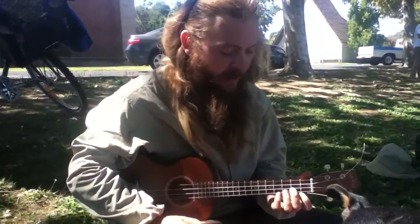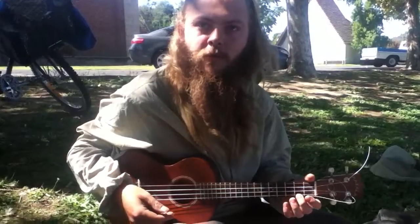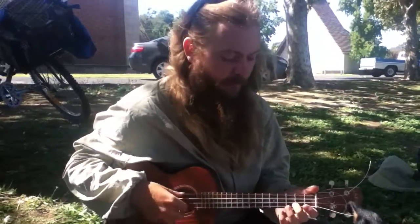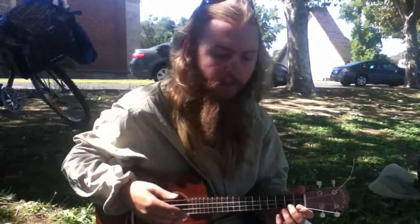Mandolins versus ukuleles. Usually it's easy to tell because mandolins will usually have eight strings total — eight strings, mandolin. So it'll be like this, but each of the strings will be doubled up. So they make more noise, more resonance.